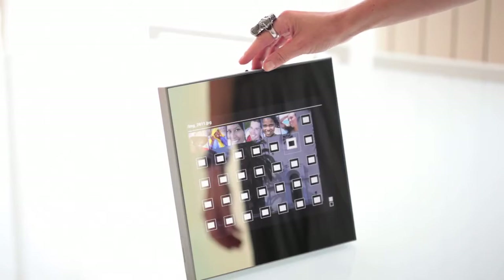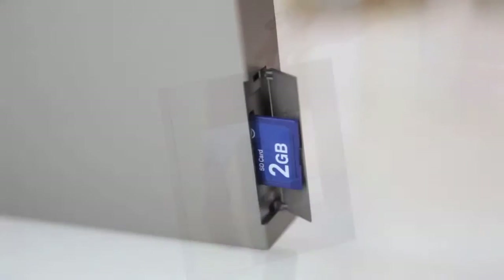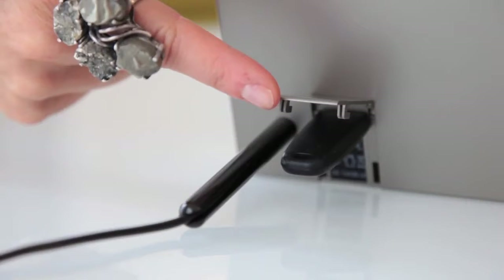It also works with Flickr and any kind of RSS feeds. I can also upload them through my SD card or even my USB key, or send my pictures via Bluetooth.